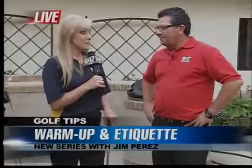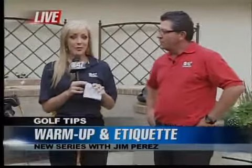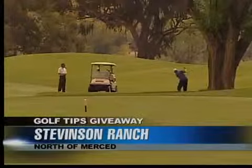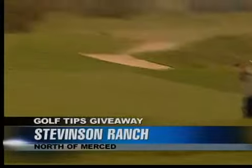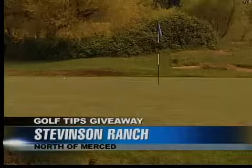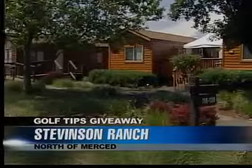Our next golf series is going to be up at Stevenson Ranch, about an hour outside Merced. It's a public upscale golf course ranked number one by Golf Digest and one of the best in California — perfectly manicured fairways and greens. They don't take golf too seriously up there; they have a constitution of fun and a director of fun, making it a great place for events from bachelor and bachelorette parties to company meetings.